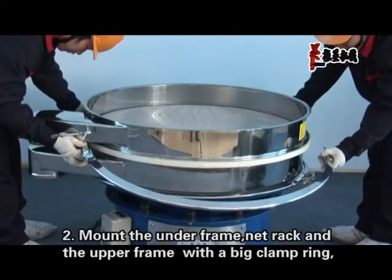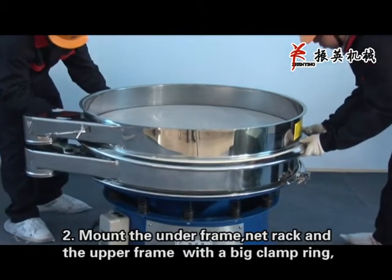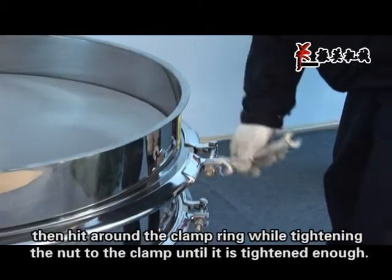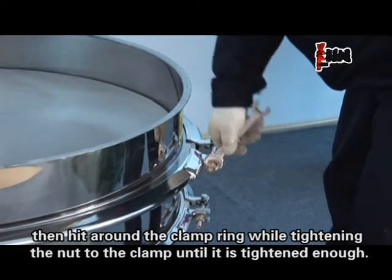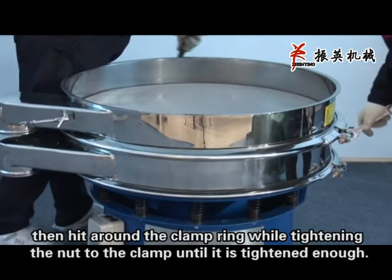Step 2: Mount the under frame, nut rack, and upper frame together with a big clamp ring. Hit around the clamp ring while tightening the nut to the clamp until it is tightened enough.